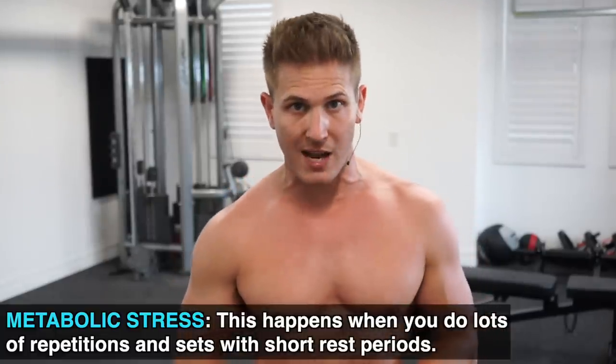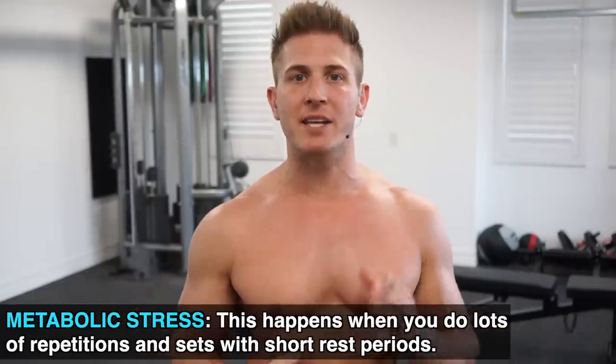Now although the basic barbell press will target all three deltoids — front, middle, and rear — you do want to add a bit more focus on the often neglected rear delts. With a shorter rest period, we'll be tapping into the muscle building mechanism of metabolic stress. Here are some key components you need to keep in mind while performing this movement.